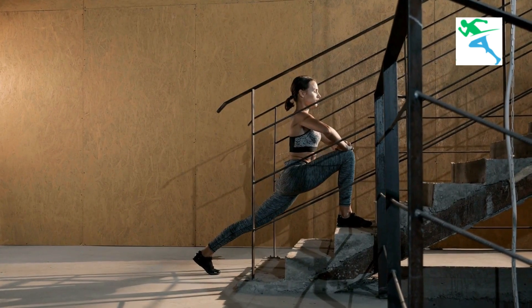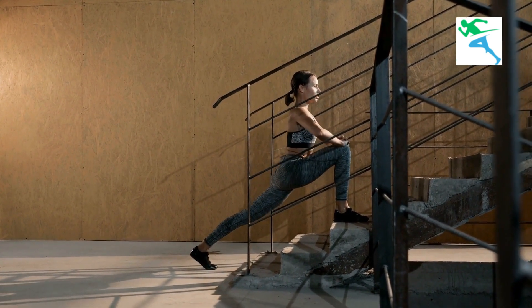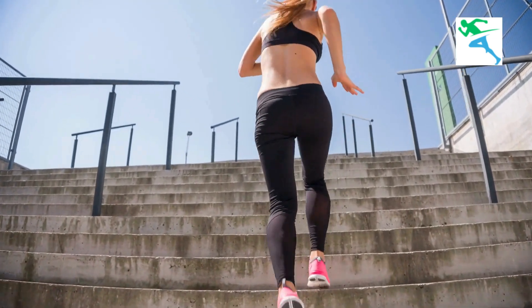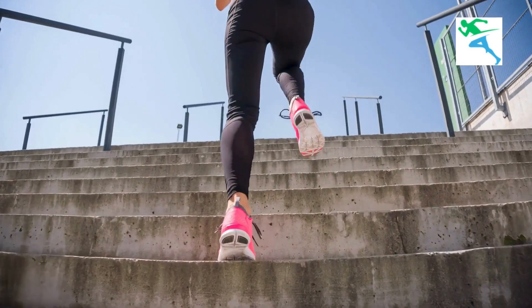Vitality and wellness: maintaining slim legs can reduce strain on joints, alleviate pressure, and improve circulation, leading to better overall wellness.